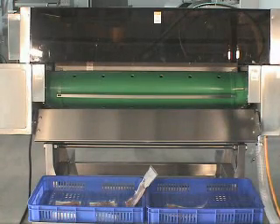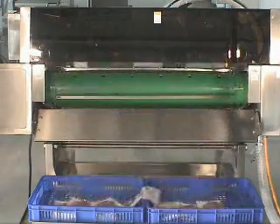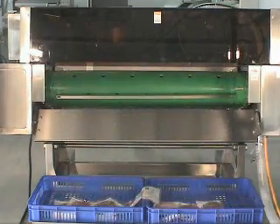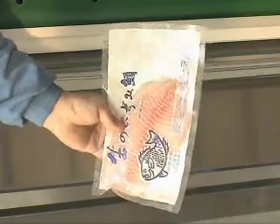Place cases behind the belt to collect the finished products, or connect the belt with the conveyor to transport the finished products to the packing area, or freezing storage, or sterilizing tank to do a further process.